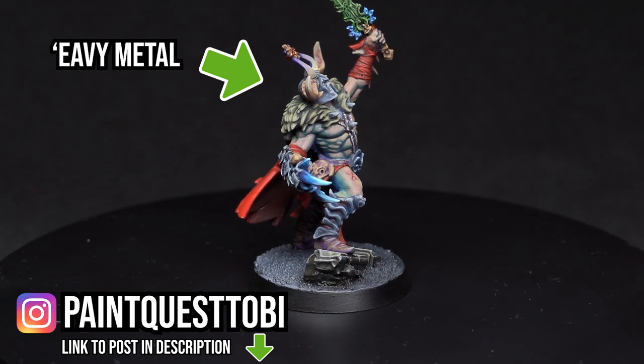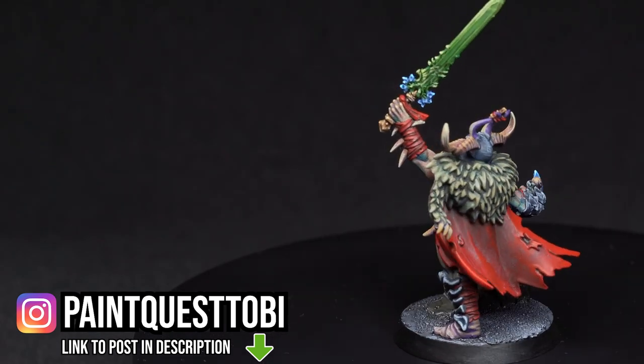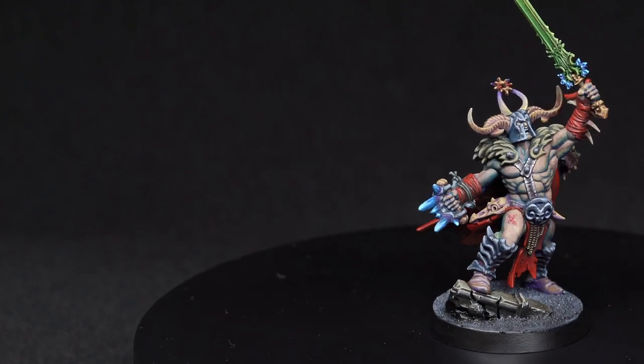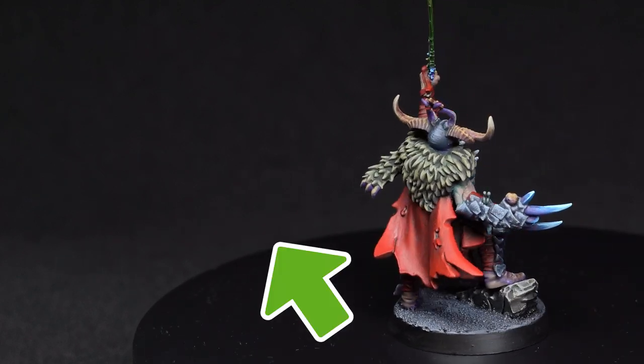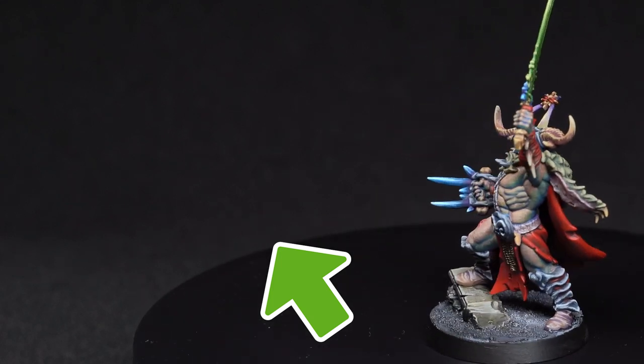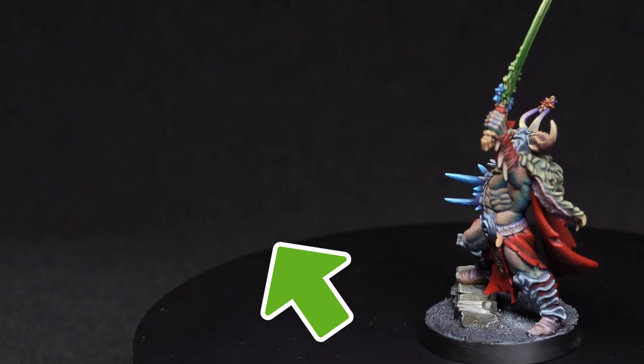But overall, what do you think? If you enjoyed this small conversion, you will be even more amazed by the total conversions I've made on this channel. Here's a playlist with all the recent kitbashes — take a look! Thank you for watching and see you in the next one. Bye bye!